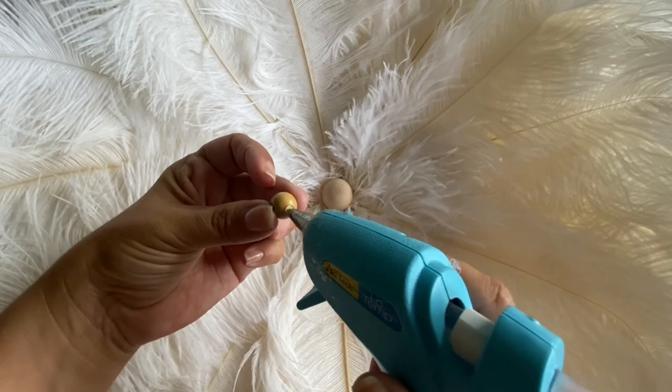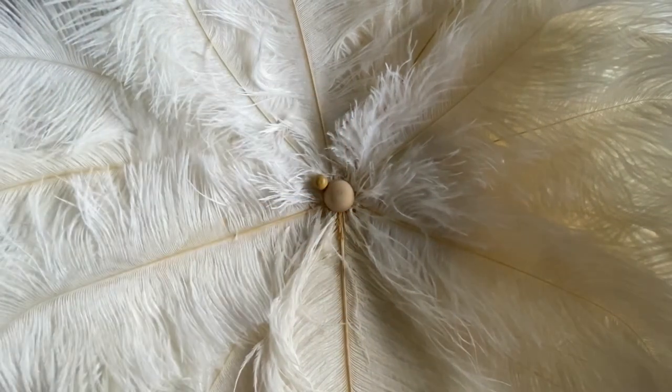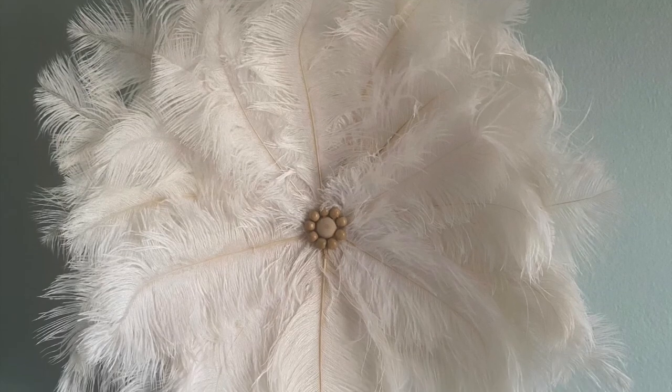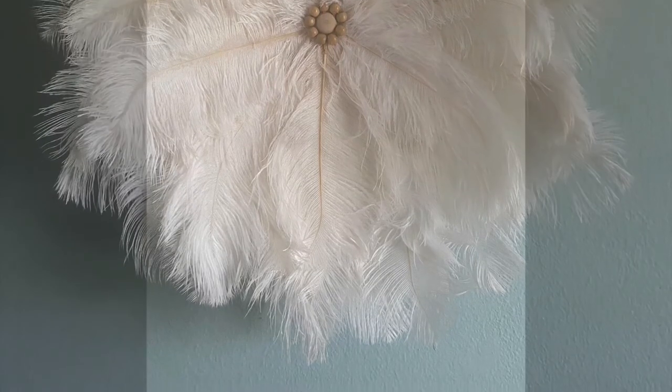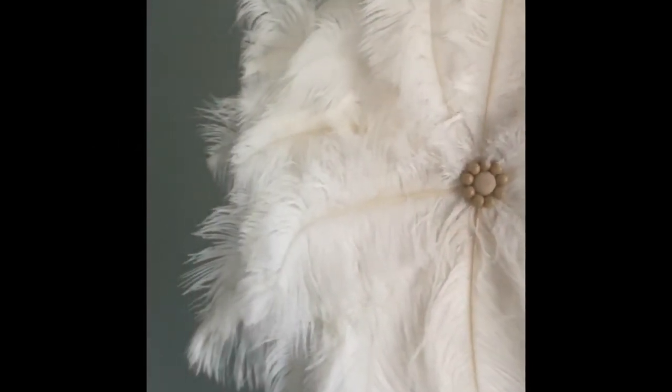Then I took smaller beads in a darker color and pasted them around the whole flat-back bead. Here is my finished juju hat. I like this because it can be done in different sizes — you can get bigger or smaller feathers — and it can also be done in different colors.